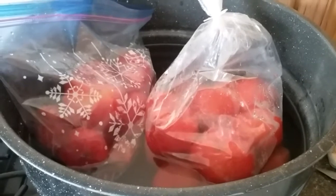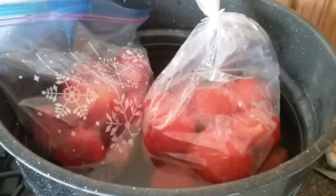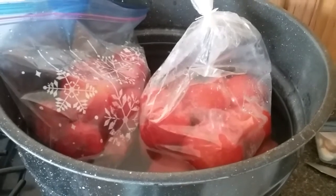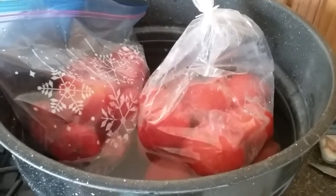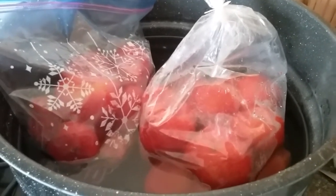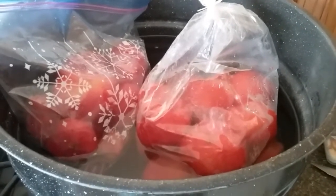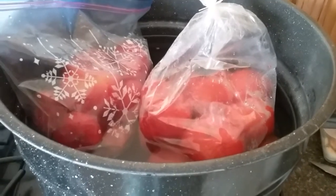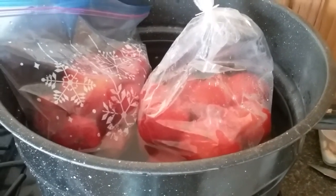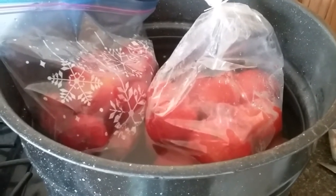What I am showing you here is bags of tomatoes that I have just taken the core off — the little top — and frozen them. Just put them in a bag, put them in the freezer. Didn't do anything special to them, just washed them, took the little bloom off the top and the bottom, and put them in a bag in the freezer.